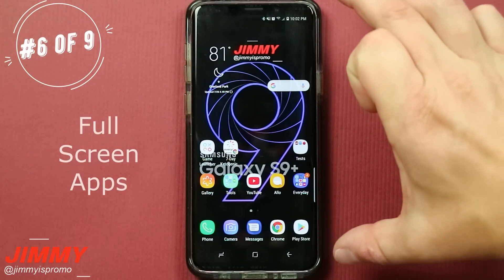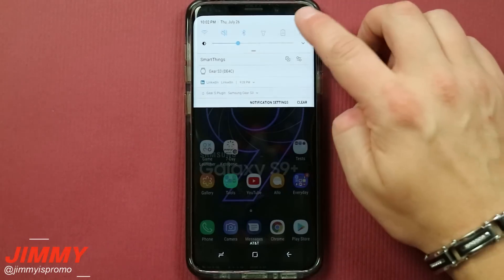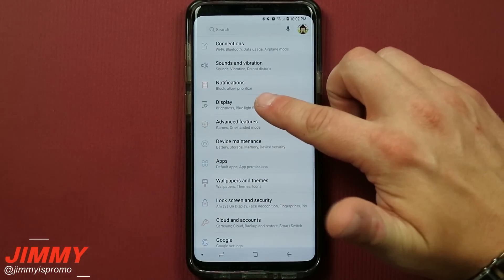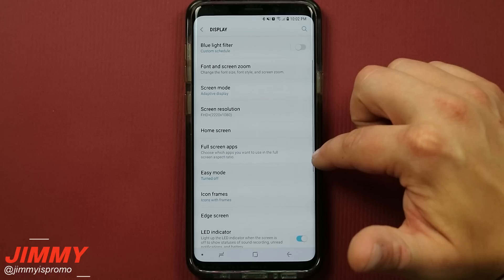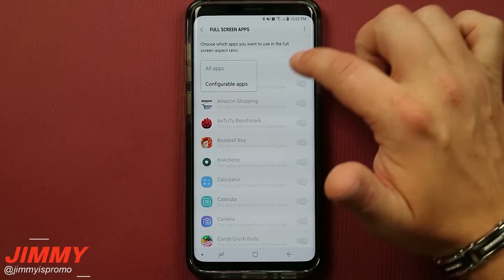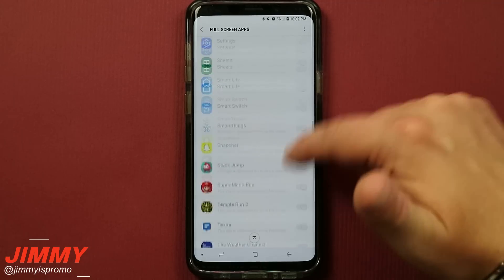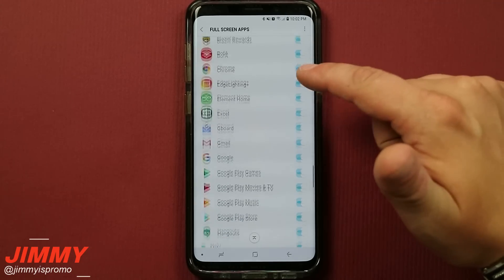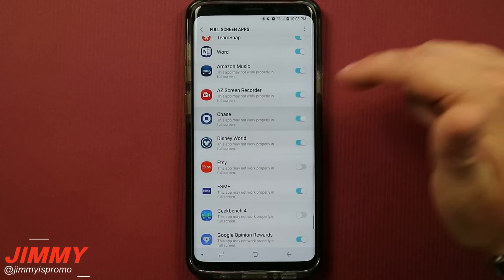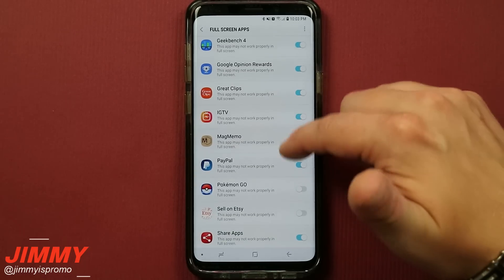Hack number six is making sure you take full advantage of the entire screen of the Galaxy S9 and S9 Plus. The aspect ratio of these newer phones is a little different than in the past. Open your settings, click on display, and right below you'll see the option for full screen apps. Once you click on full screen apps, you can see all the apps you're able to configure. Going to all apps and scrolling down, you'll notice most are automatically turned on, but a few are turned off. Once you turn those on, you get the full experience of the entire screen.